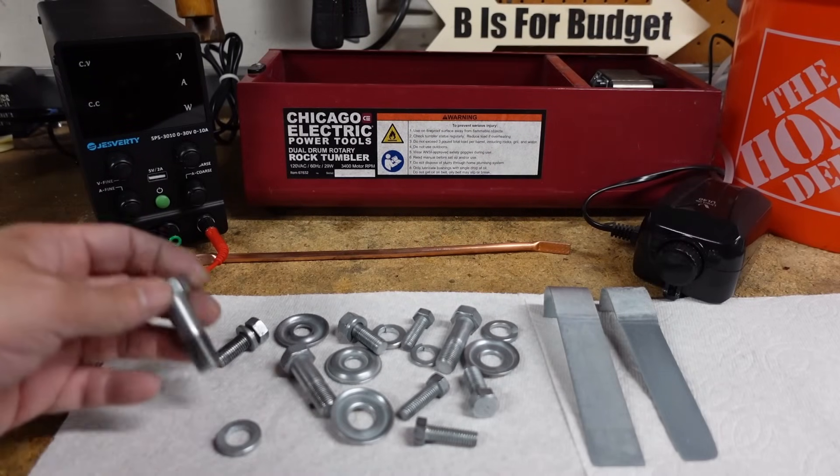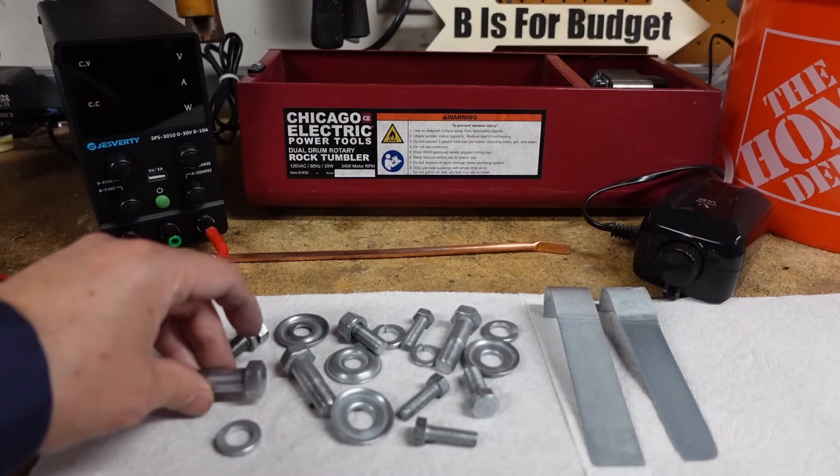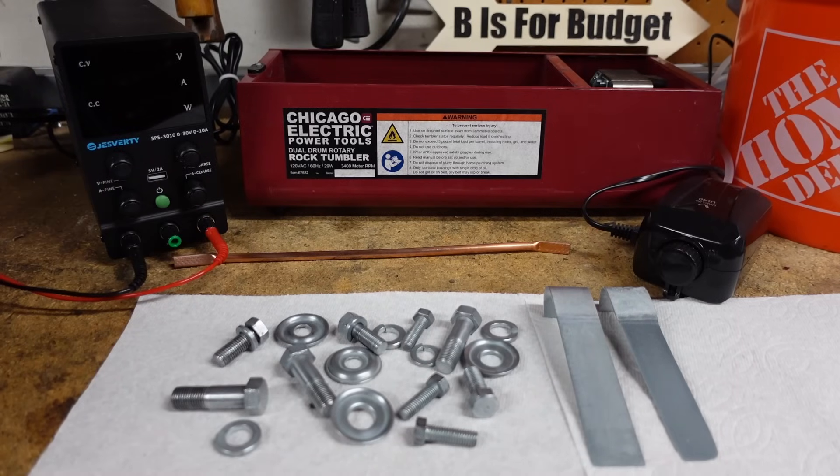I've been extremely happy with the results of this process, especially since they are suspension bolts that won't be seen. The items needed are easily accessible and fairly inexpensive — I'll put links to these items in the description below. If you found this video helpful, please click like and become a subscriber. I'll see you in the next video. Thank you.